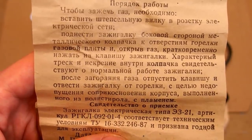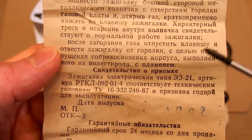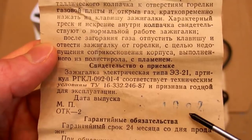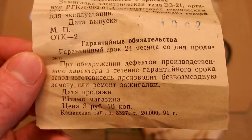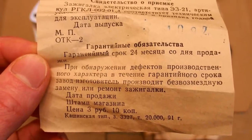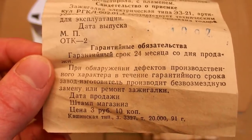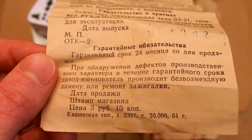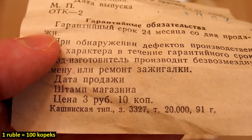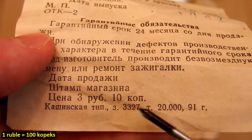You shouldn't put the plastic part into the flame, of course. Some type numbers and date of manufacture — it's either 10/82 or 9/02. There is a 24-month warranty which is probably already gone. If it broke during warranty they replaced it, and the price was 3 rubles 10 kopiejkas. Their currency is rubles and kopiejkas — like dollars and cents.